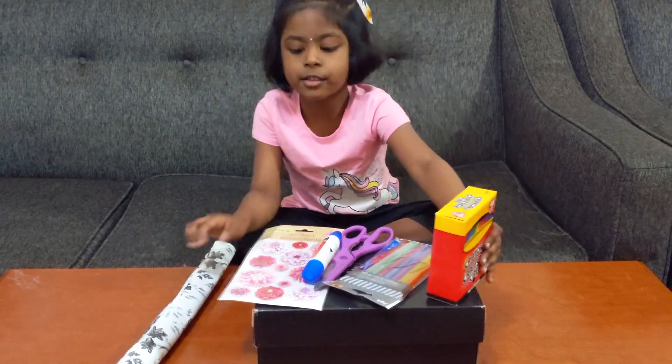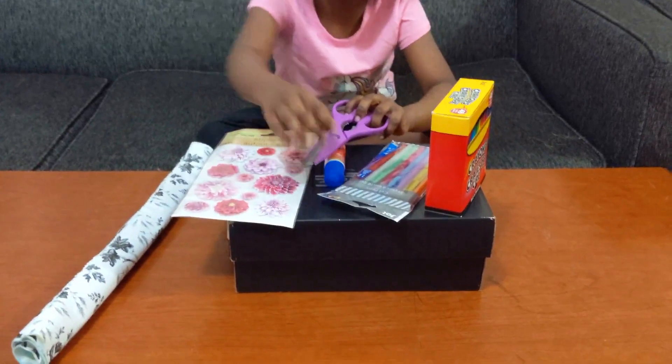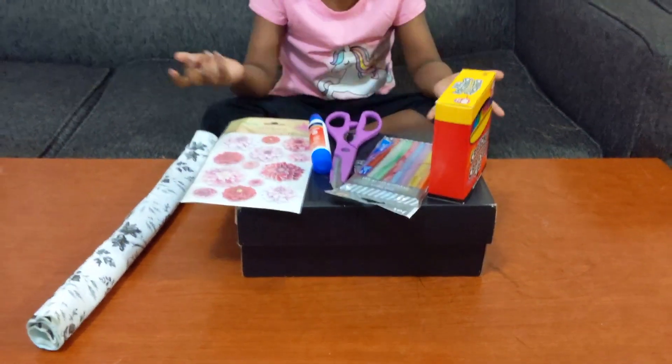Colors, crayons, stickers, glue, scissors, glitter. We will make a bag of paper.